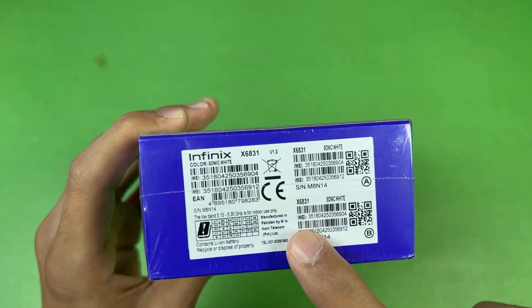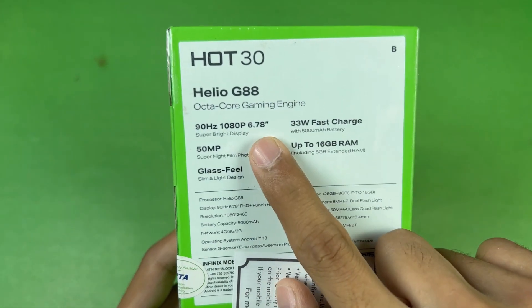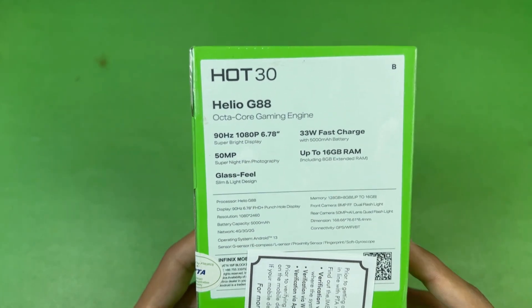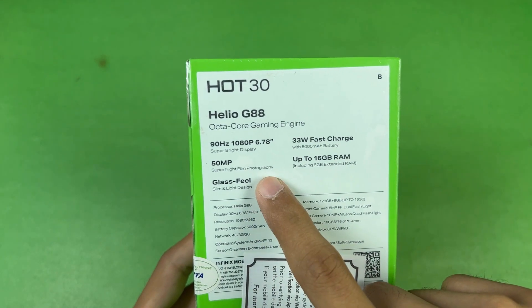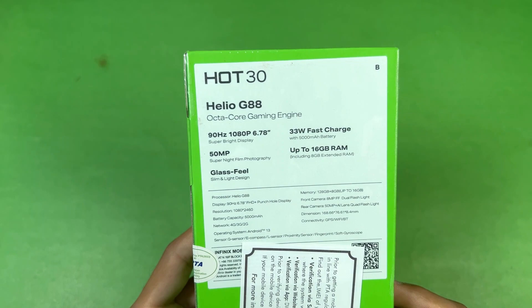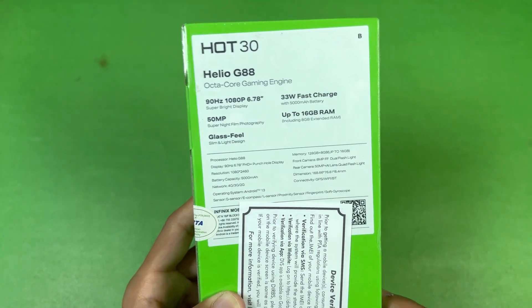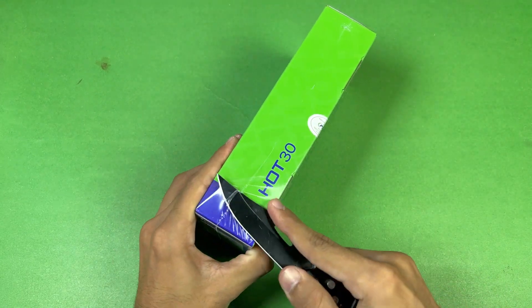This phone is also manufactured in Pakistan. On the back we have more specifications: a 6.7-inch Full HD+ 90Hz IPS LCD display, 33W fast charging, a 50-megapixel main camera, and a glass-feel-like back. We also have Android 13 with a 5000mAh battery. Without wasting any more time, let's completely unbox the Infinix Hot 30.